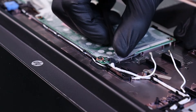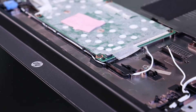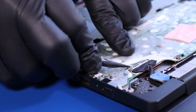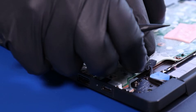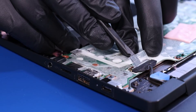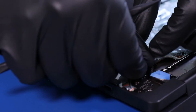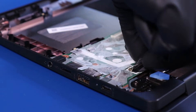Gently lift up and pull back. Peel back the tape and pull back to unplug the camera from the motherboard. Peel back the tape, flip open the locking clip, and unplug the LCD cable from the motherboard.